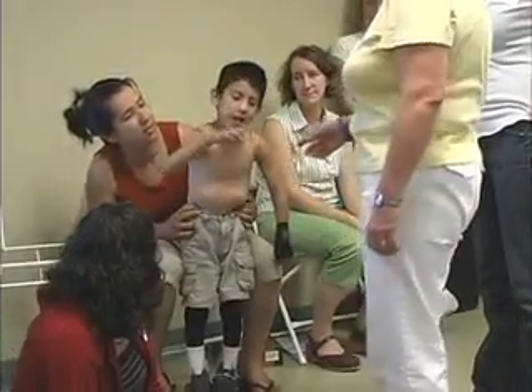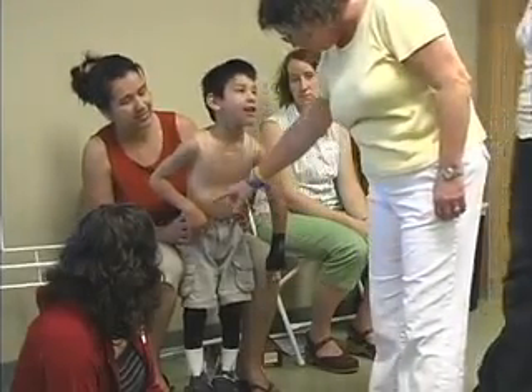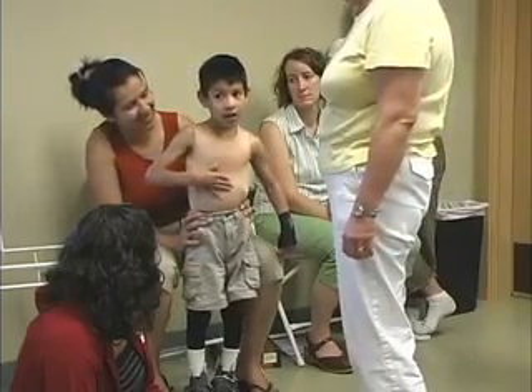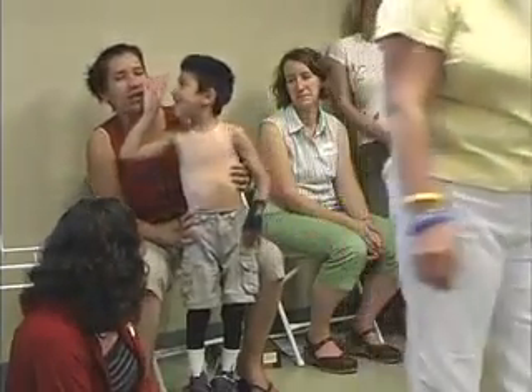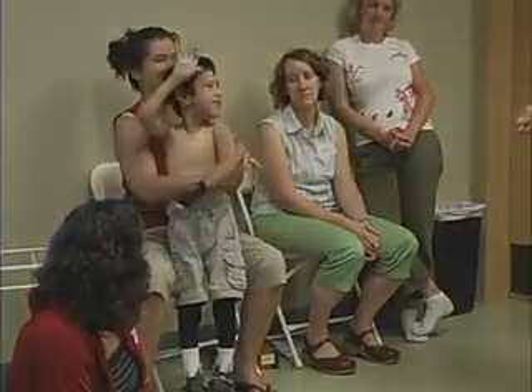Say bye-bye. We have a question for you. You have this nice glove on this hand — would you like a matching glove for that hand? Yeah? You would? Yes. Okay, we'll do it. It's a deal. Say bye-bye. Bye-bye. Bye. Thank you so much. Bye-bye.